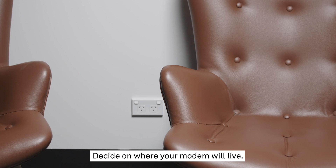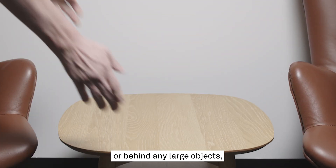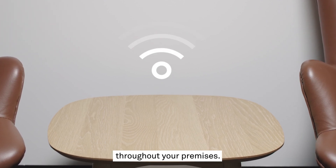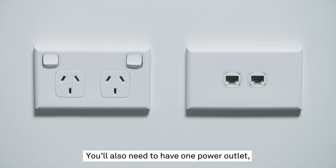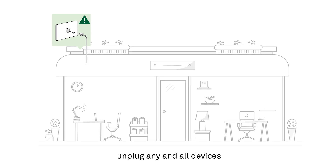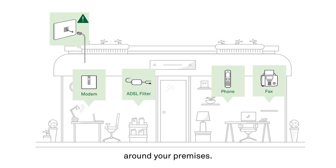Decide on where your modem will live. You'll want to make sure this isn't inside a cabinet or behind any large objects, to ensure you get the best Wi-Fi signal throughout your premises. You'll also need to have one power outlet and access to the NBN connection box nearby. Once you've settled on the spot, unplug any and all devices connected to telephone ports around your premises. Now we're ready to begin.